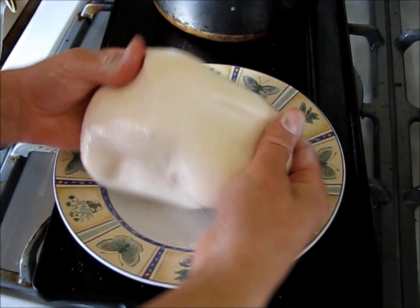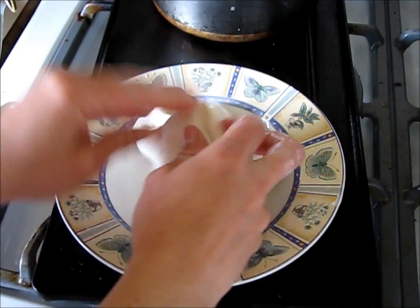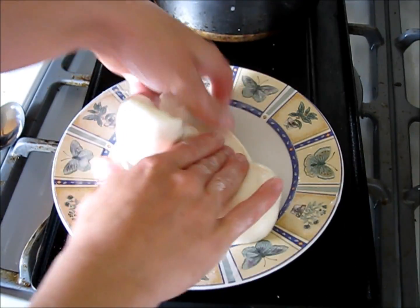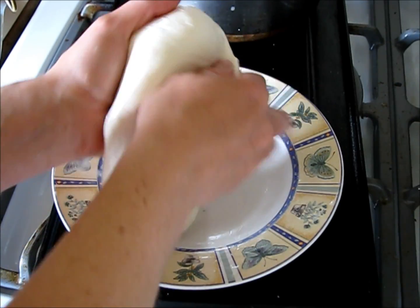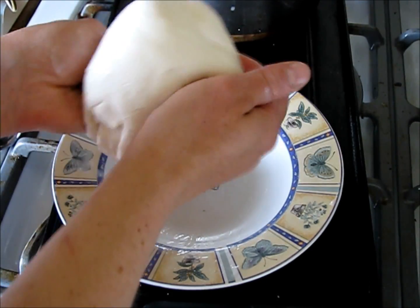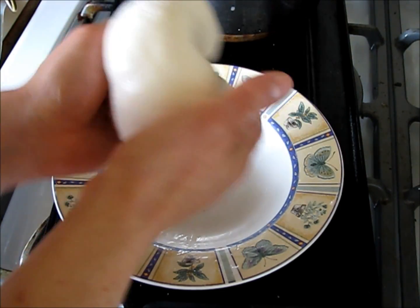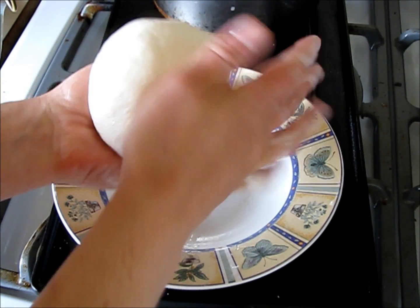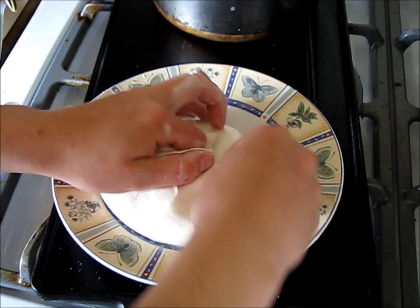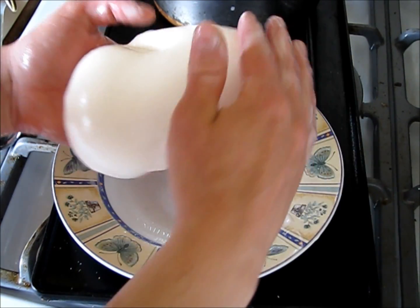The cheese will become opaque and shiny — it's starting to look shiny already. You can start to feel that it's going to start to separate if you work it too much, so really it's done. I'm going to work it into the shape I want it, almost like a ball of pizza dough. Pinch it at the bottom — it kind of melds together a little bit on its own.